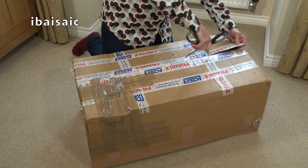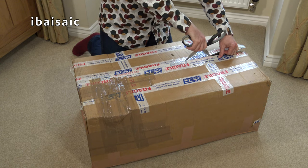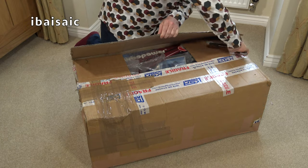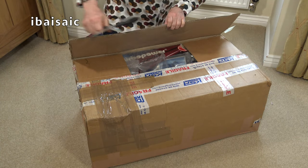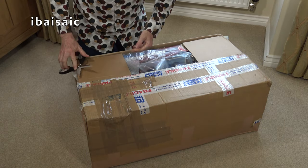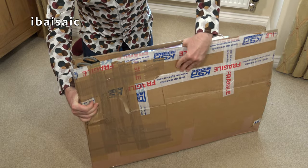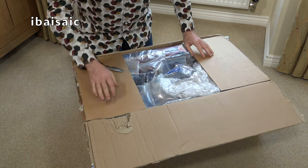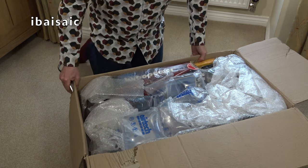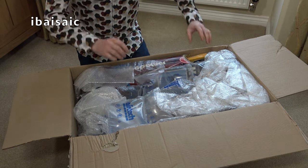Now then, I'm expecting this to be smashed to smithereens - we'll see how well it's been packed. Normally these don't fare too well. I didn't even bother asking the seller to pack it well; I thought I'd take my chances and see what happens. See if I end up on YouTube moaning about a broken vacuum. And I've every right to moan and complain if I receive something that's broken, as do you.